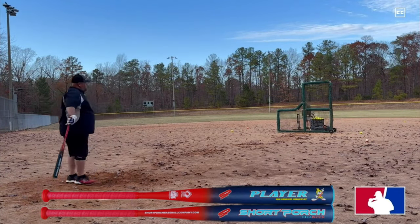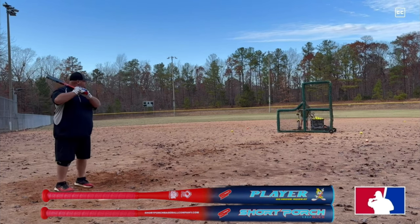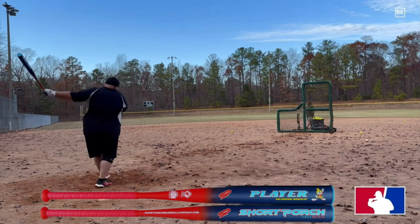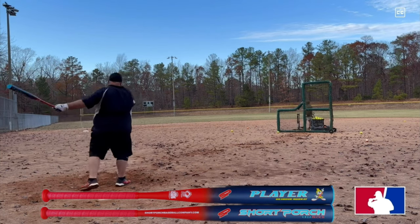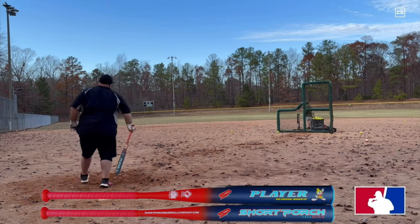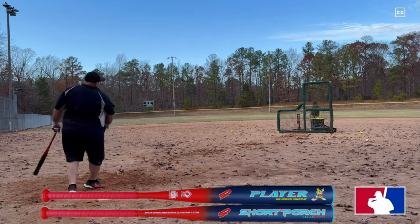Up next, we've got the Short Porch Brandon Murray signature bat. This is their team player bat — the Brandon Murray signature, the second version they came out with. It features a 13-inch barrel and you can order it in sizes of 25 ounces all the way to 28. These came with a half-ounce end load.